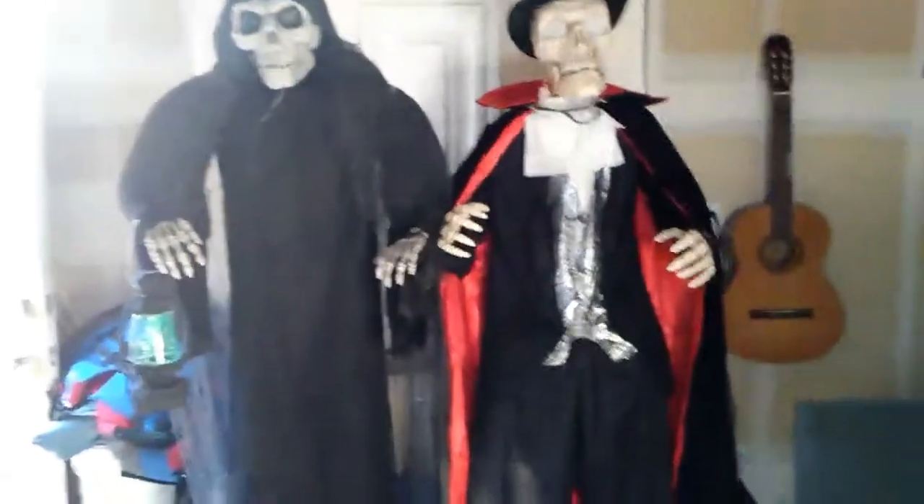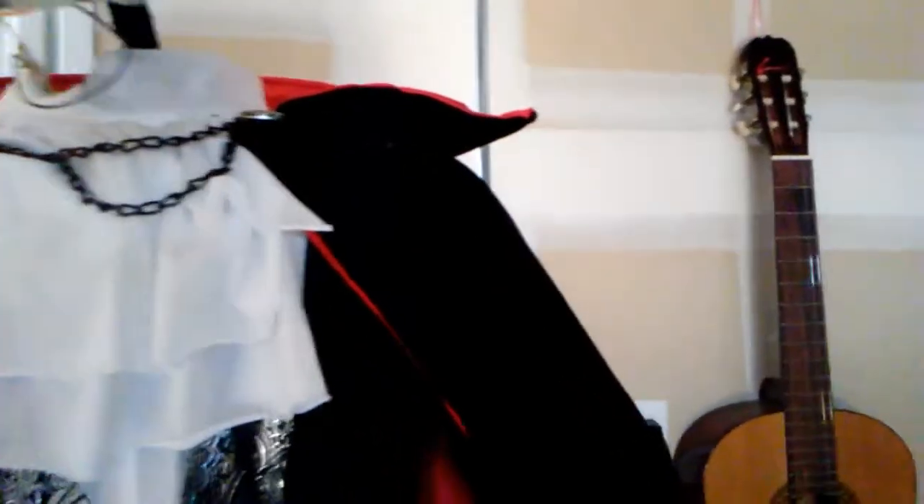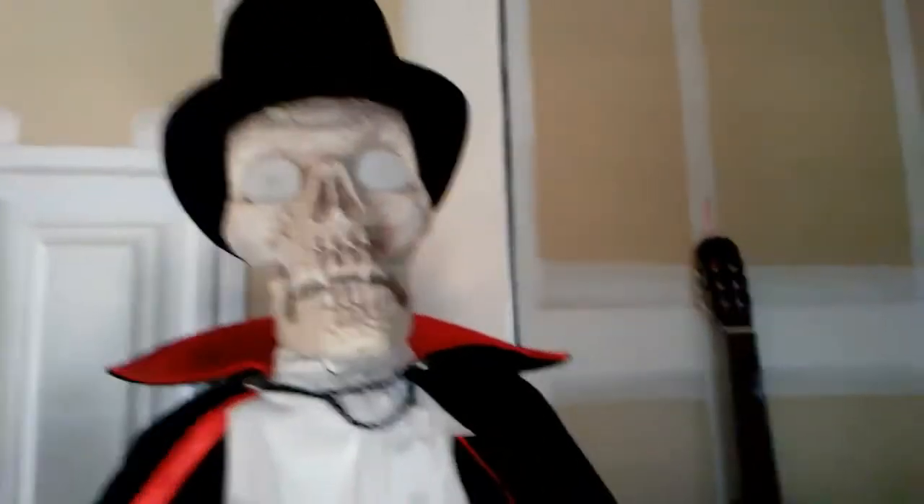What is up, Halloween fans! I'm back with another video. Today I'm going to be reviewing this vampire skeleton from CBA 2015, and I'm going to be reviewing it.